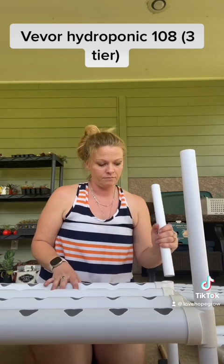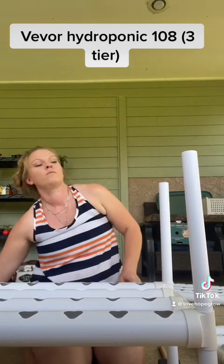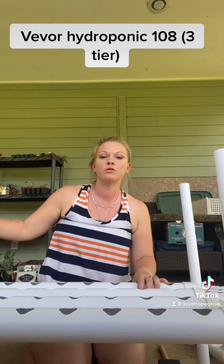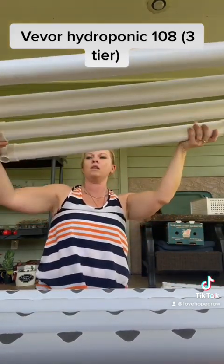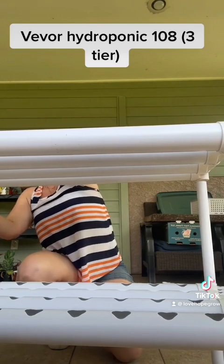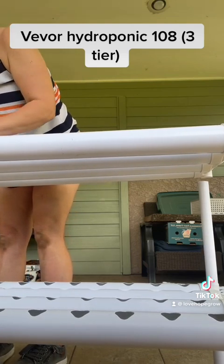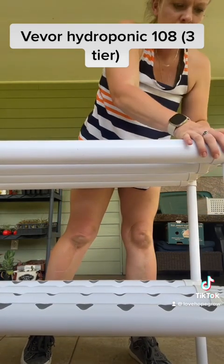The one closest to you doesn't get a plug — oh, sorry, it does, at the top. It gets a plug at the top. So for the second level: this one has one at the bottom, this one has one at the top, this one has one at the top on the left-hand side, and the one closest to you on the left doesn't have anything. Then you're going to fit your second tier on.